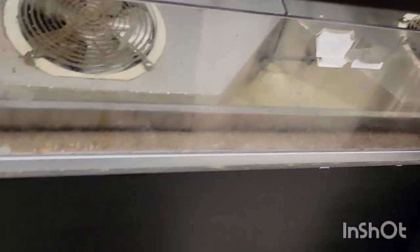Today we're going to replace and program a Dixel controller. Hopefully you'll learn a thing or two about a thing or two.